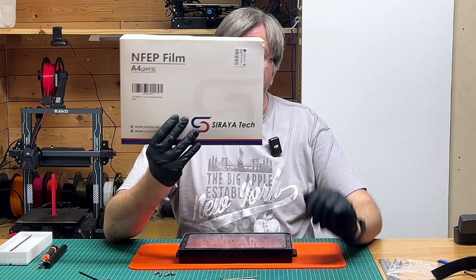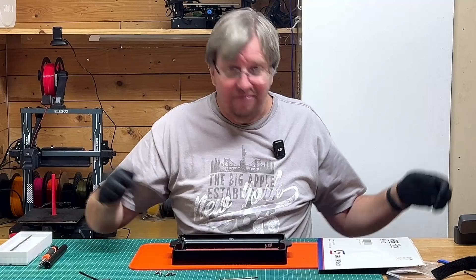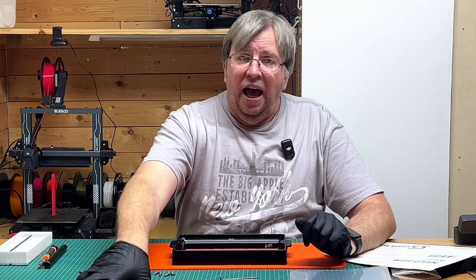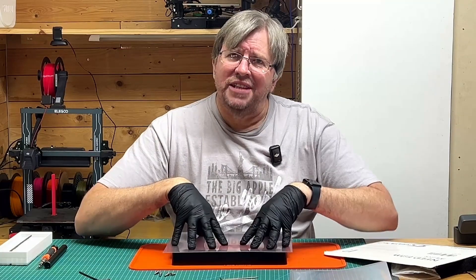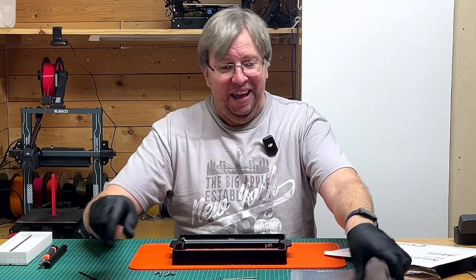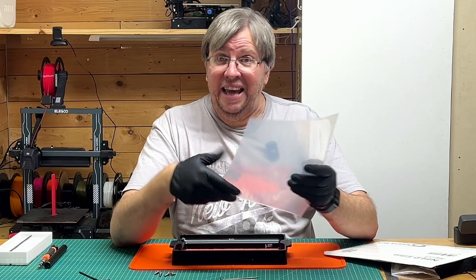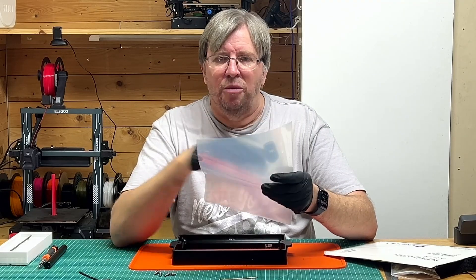I've got some nFEP film here from Soraya Tech that I'm going to be replacing with — nFEP or whatever it's called. It came with this hard plastic and then the FEP film inside this plastic. Like a total moron, I was looking at this thinking how the heck is this going to tension up — this is so thick, this can't be right. After a while I realized I'm a plonker — this is not the FEP film, the FEP film is inside here. I then spent ages trying to find the protective film on it, but eventually figured out there is no protective sheet on this specific one. Some come with a protective sheet, so make sure to check.